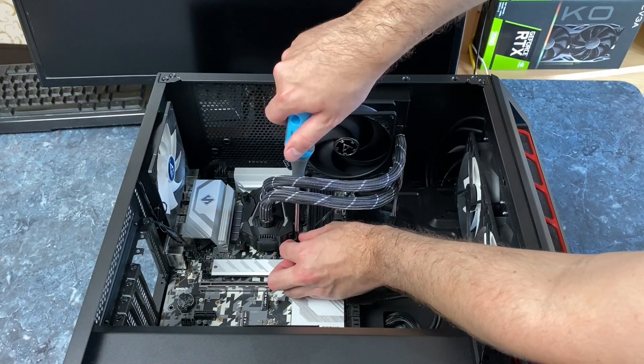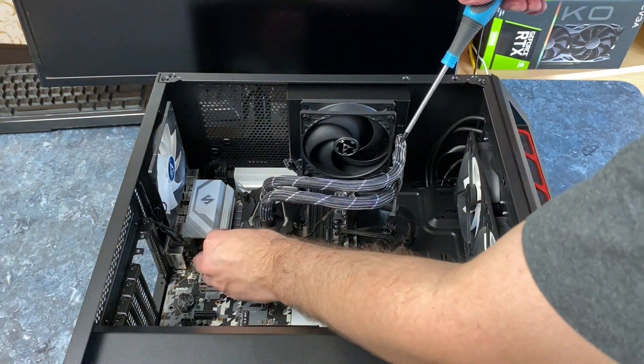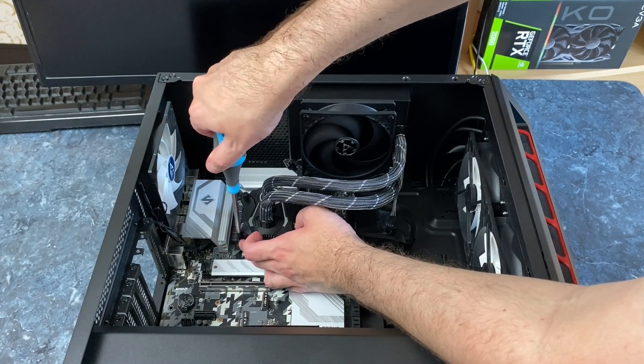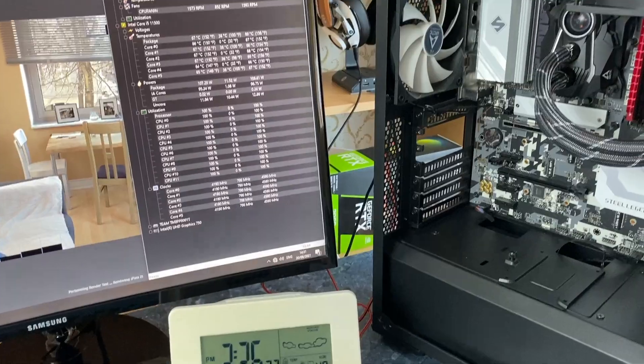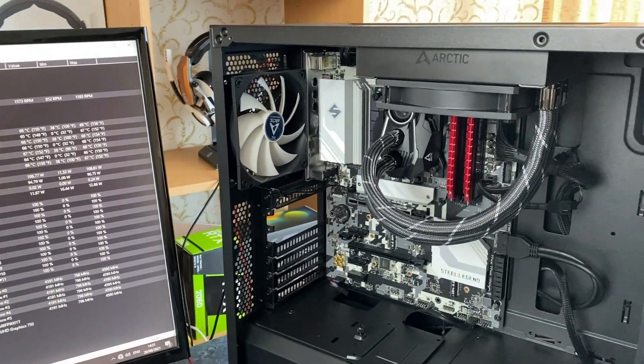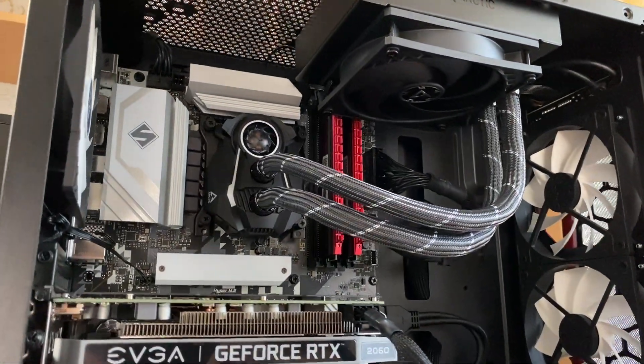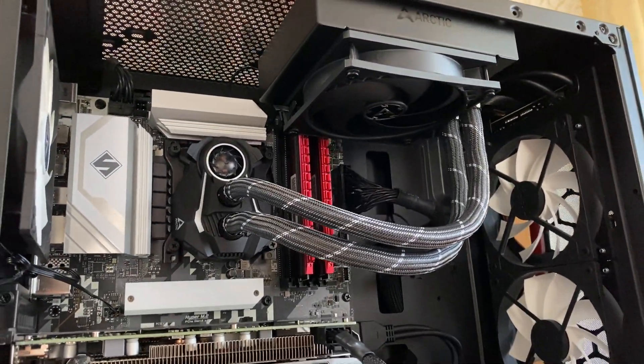I used the Arctic Liquid Freezer II 120mm cooler for about a month now and I am ready to share my opinion. I will demonstrate how it sounds and its thermal performance. Can I recommend this compact liquid cooler? Let's find out right after a short message from a sponsor.